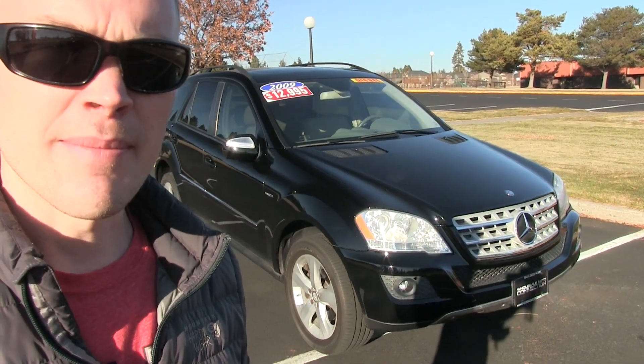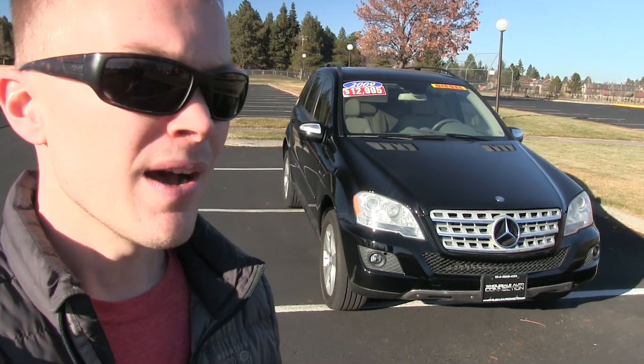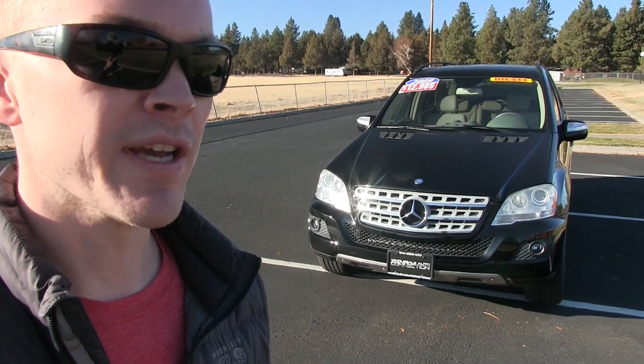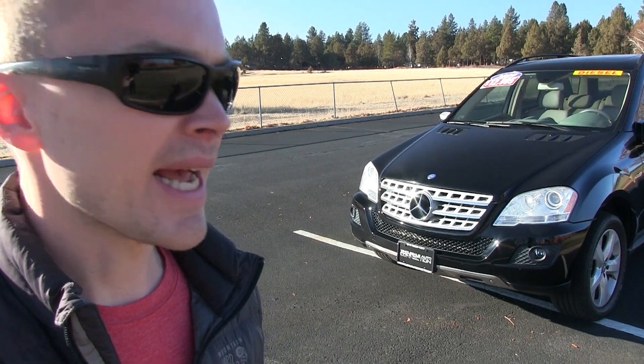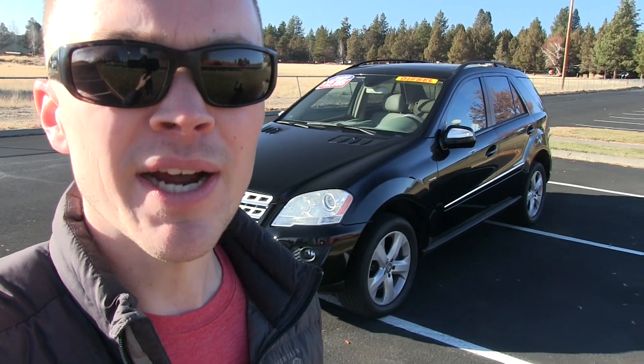When Mercedes came out with the ML63 AMG, it was actually the most powerful SUV available on the market in the world — zero to 60 in 4.8 seconds. That's one of the cool things about the M-Class: there's so much variation. You can get one with really great gas mileage like the diesel, the ML350 fills the reasonable price niche, and then they've got performance variants for somebody who really wants maximum performance.